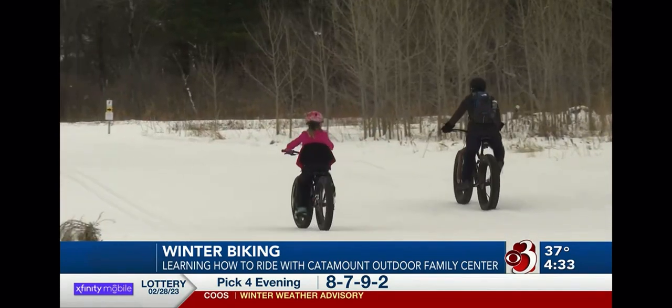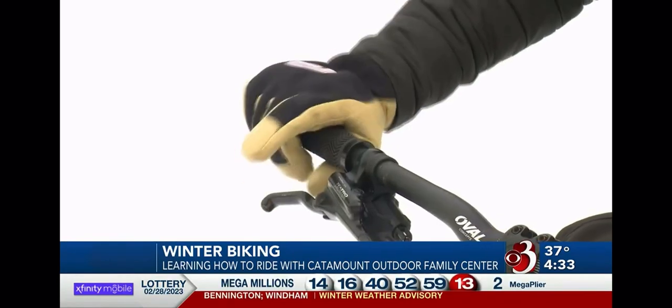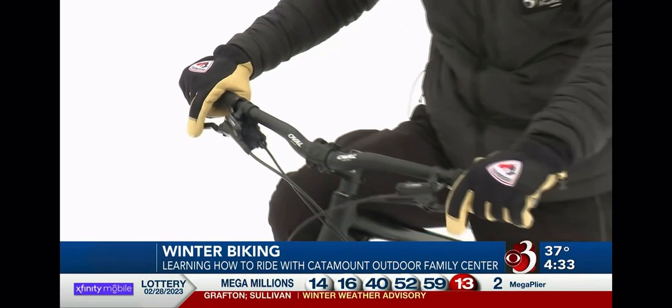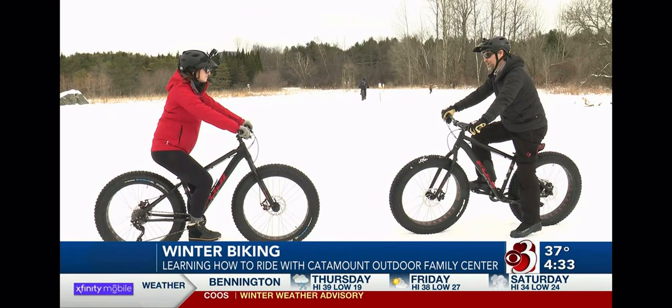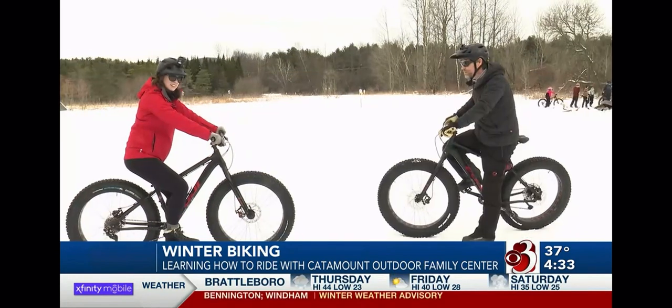While the idea is similar to regular biking, turning is a bit different, and braking in snow requires some finesse. Easy-squeezy, not herky-jerky. Got it. And other than that, just remember to smile. Okay, I think I can manage that.